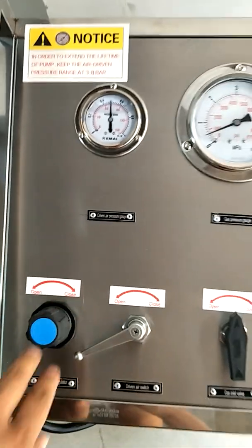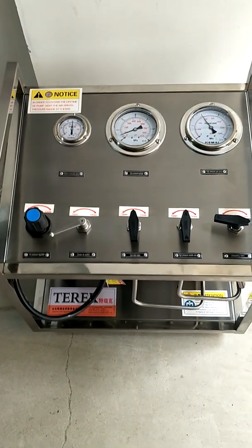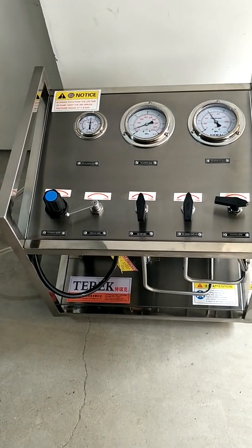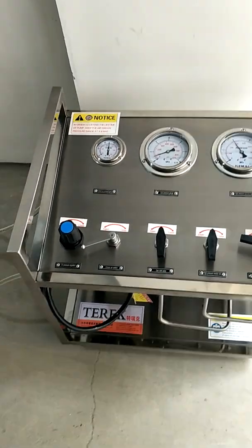When the pressure reaches the set value, the pump will automatically stop pressurizing. If the high pressure outlet pressure drops, the pump will automatically start to pressurize and transfer gas medium again.